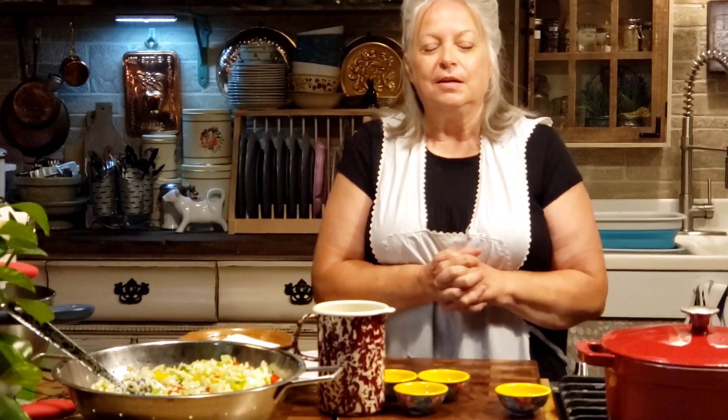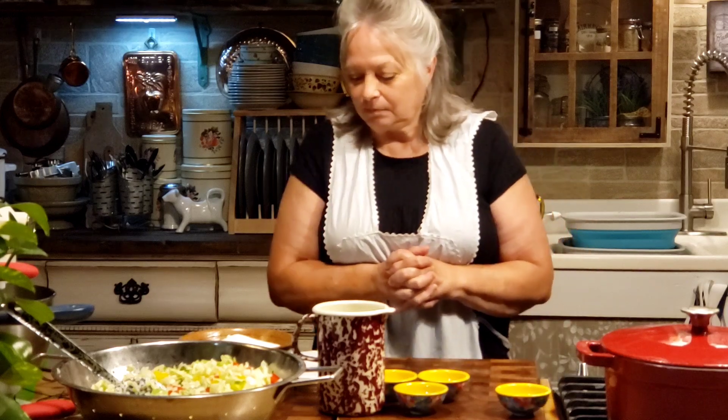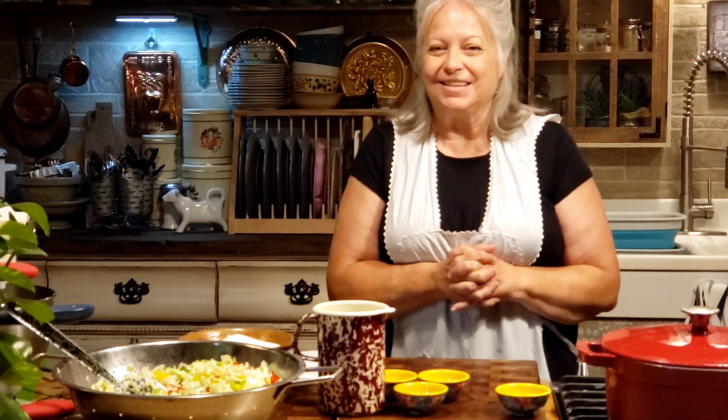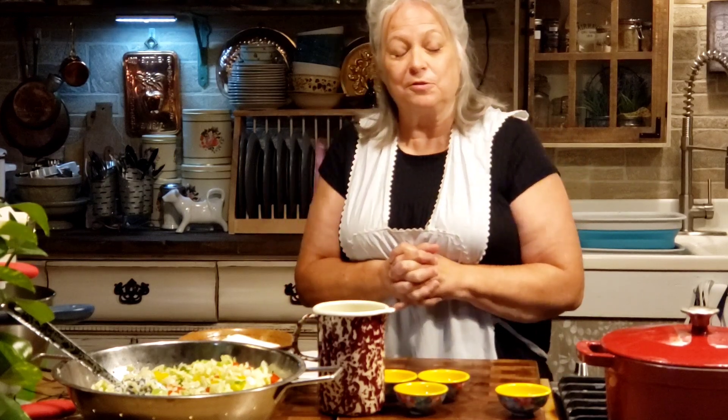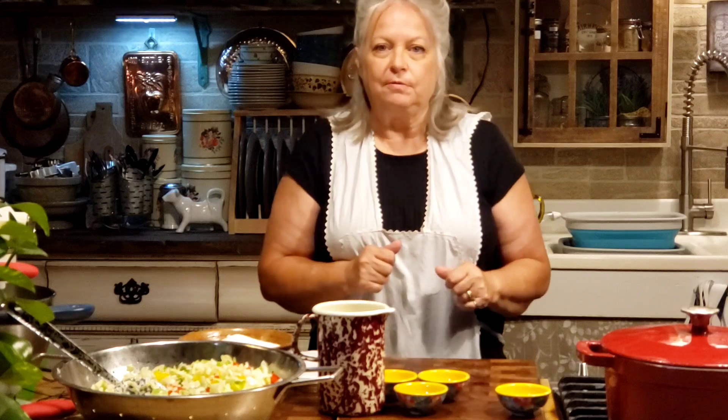We're still right in the middle of canning season, and there's a lot going on. A couple days ago we made pickled squash, and it turned out really good. Mr. Brown really likes it. I hope y'all try it if you've got a bunch of squash, because I think you'll really like it. And I've had a lot of requests for chow chow.